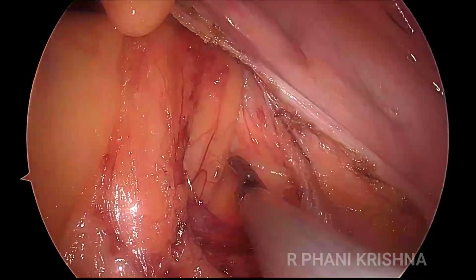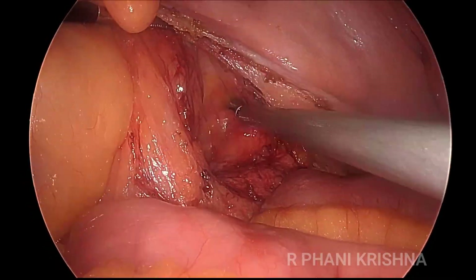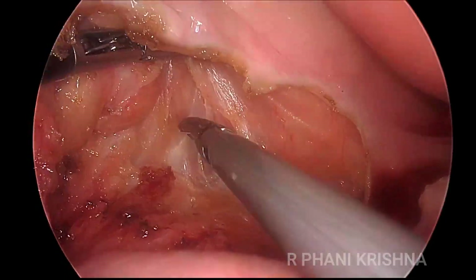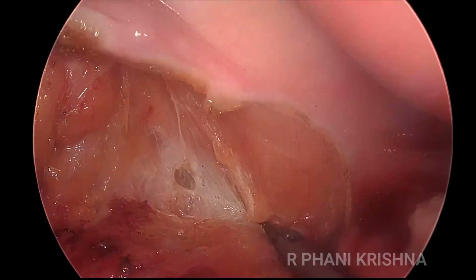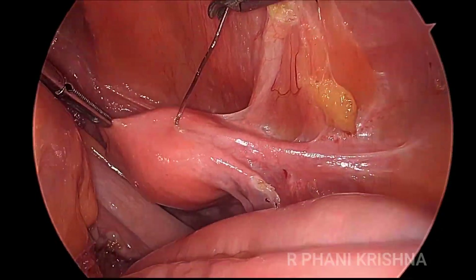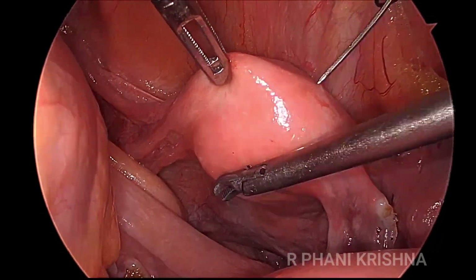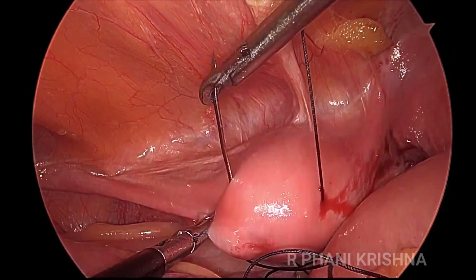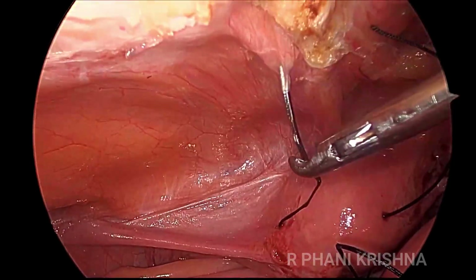Subsequently, we extend the dissection laterally and the ureters are identified and protected. The dissection proceeds in this avascular holy plane, the same plane as we use for a LAR or any rectal mobilization. The uterus is being hitched up to the anterior abdominal wall to give us good access to the recto-uterine pouch of Douglas.